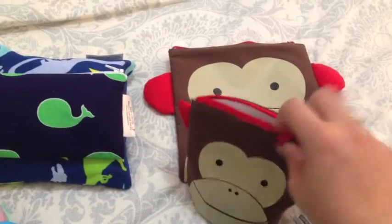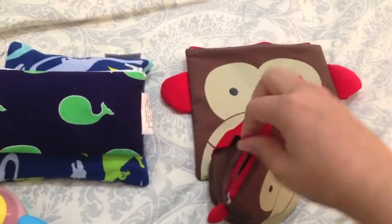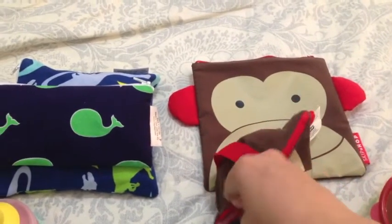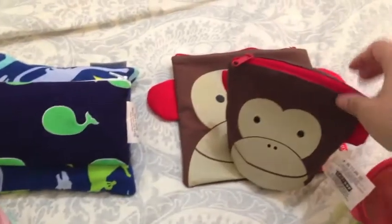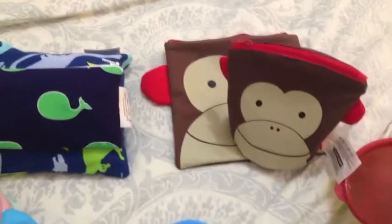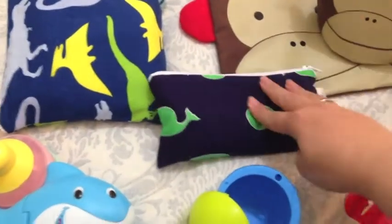This matches the different Skip Hop Zoo packs. Right now they don't have all the animals from the full zoo pack line, but hopefully eventually they will. The first release included the monkey, the blue dog, and — I believe the bee, but I'm not 100% sure. Anyway, we have the monkey backpack so it was cute to have the snack set match it.